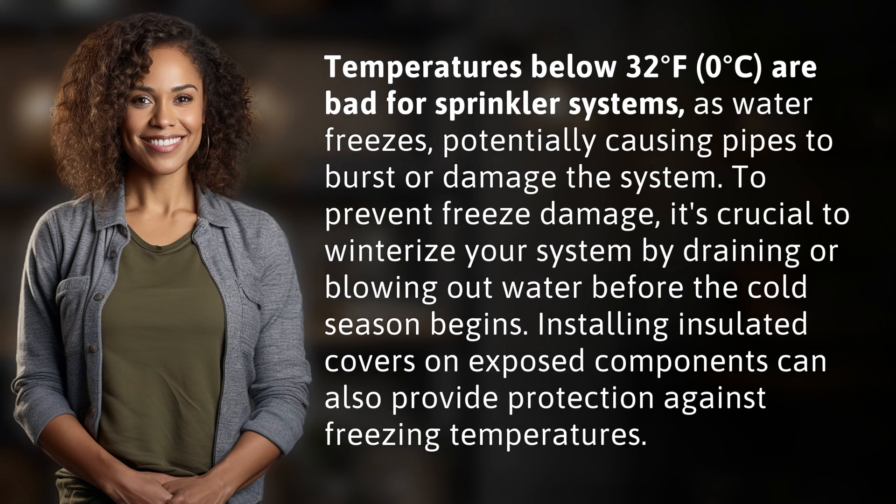Temperatures below 32 degrees Fahrenheit, 0 degrees Celsius, are bad for sprinkler systems as water freezes, potentially causing pipes to burst or damage the system.